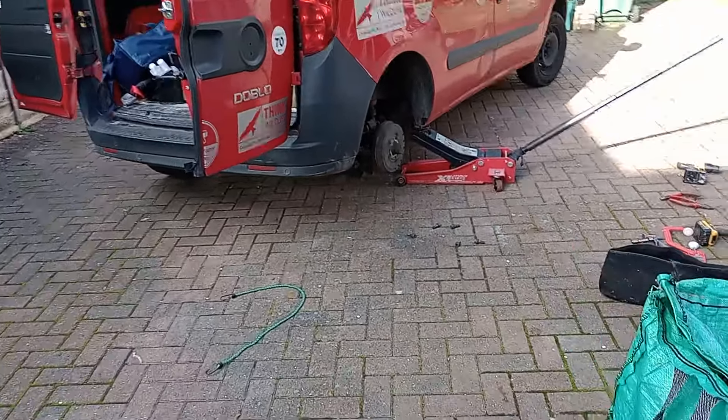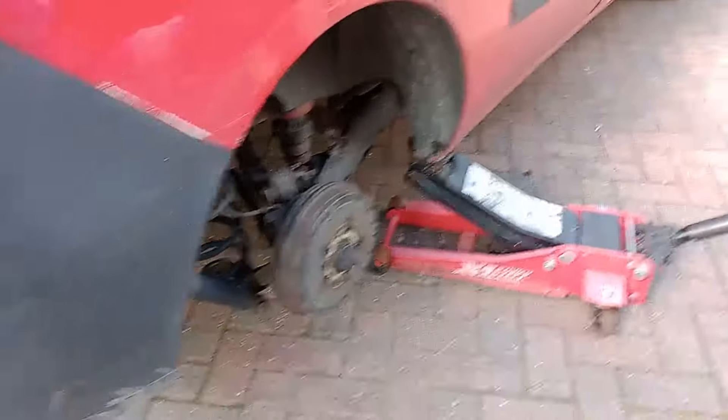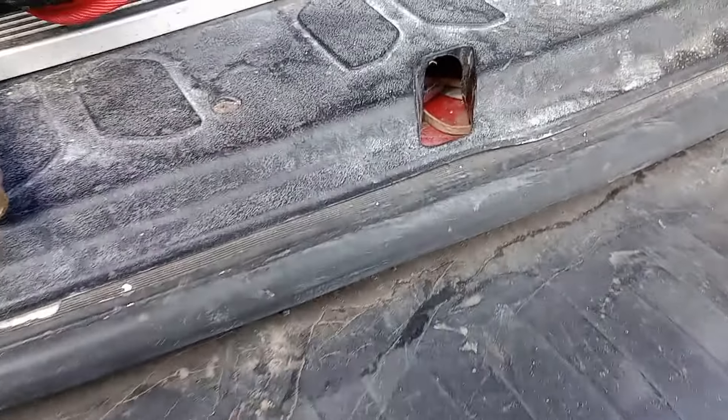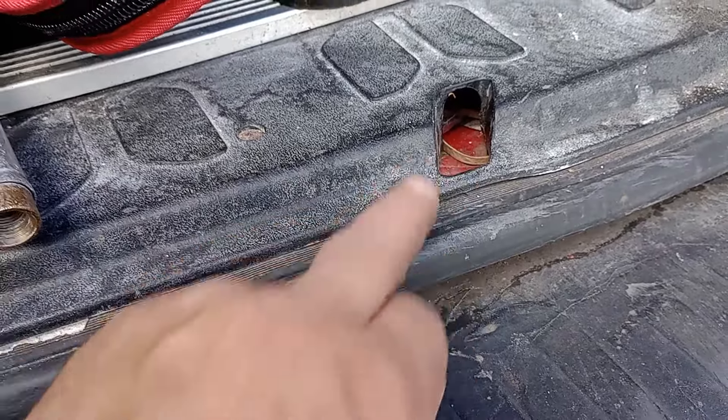I have to locate a spare wheel on a Fiat Doblo. So we've got a flat tyre — open the back door and just here is the location of the nut that lowers the spare wheel.